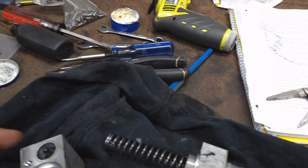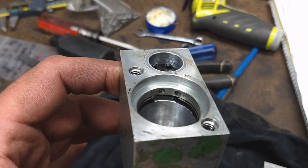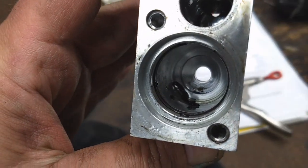Well, I think I found the problem. Here's the little master cylinder and I popped it apart and there's a square cut seal in there that is broken and all the pieces of it are down in there.